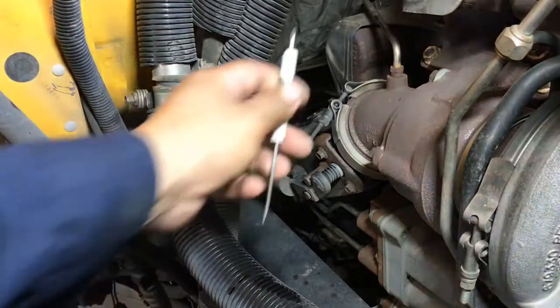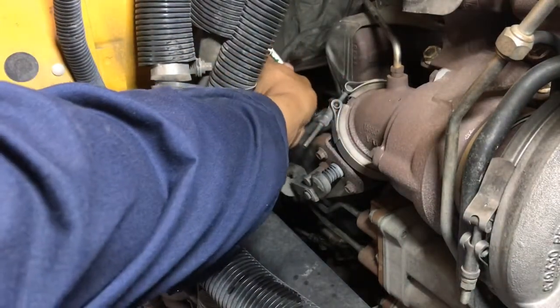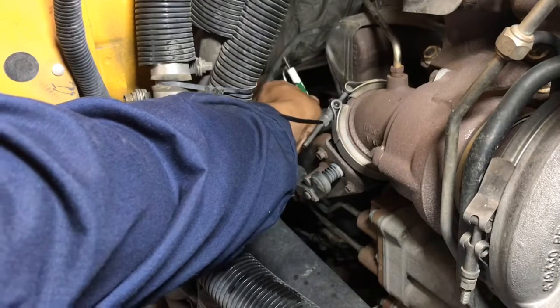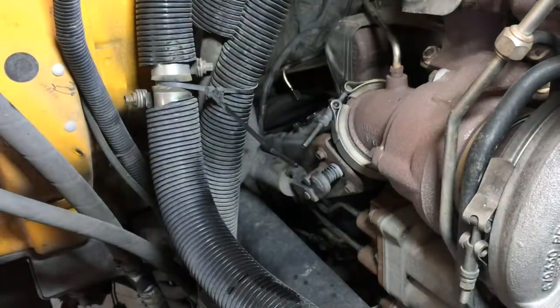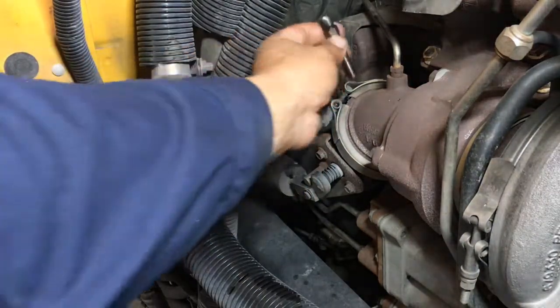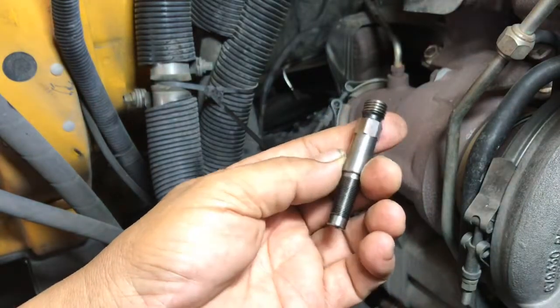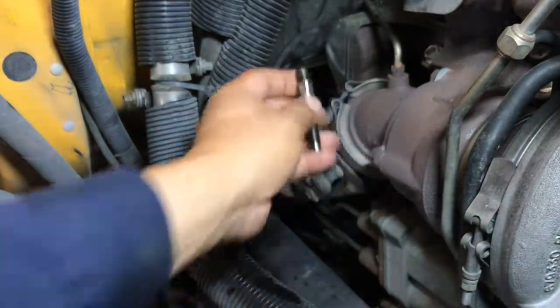Let me check that port to make sure there's nothing obstructing it so we can go ahead and install the cleaned dozer injector.